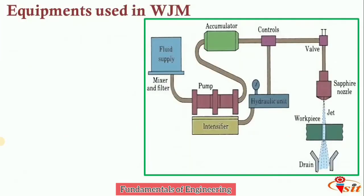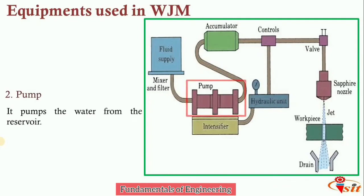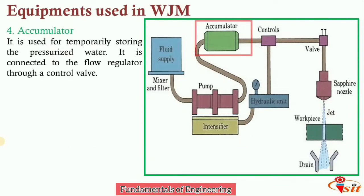The equipment used in water jet machining includes: first, the fluid supply, used for storing the water for the machining operation. Second, the pump, which pumps the water from the reservoir. Third, the intensifier — it is connected to the pump and pressurizes the water to the desired level. Fourth, the accumulator, used for temporarily storing the pressurized water.